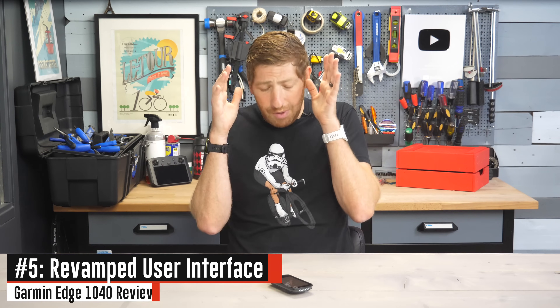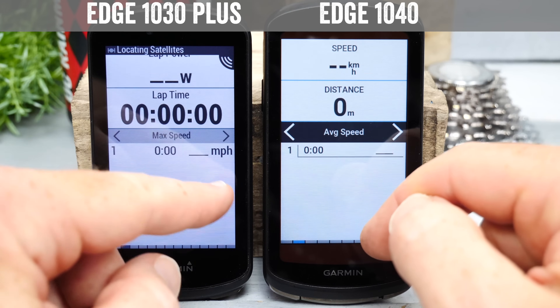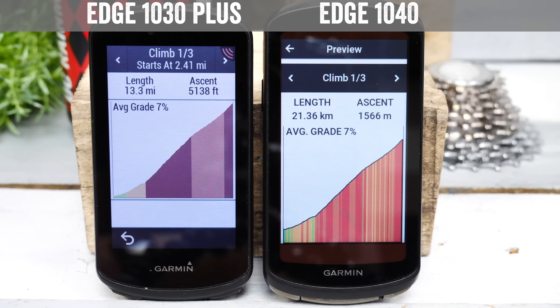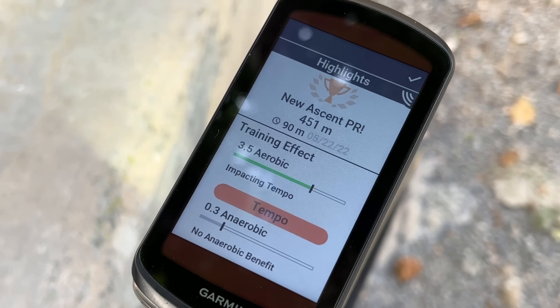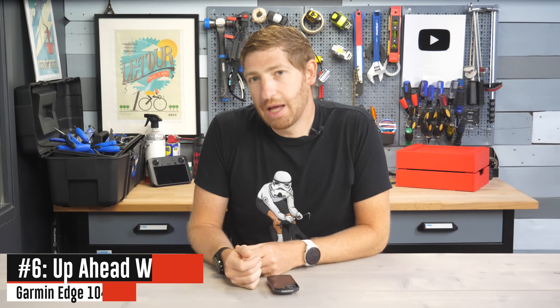They've completely revamped the user interface — a total change from the past. The main home page now shows Connect IQ widgets on a customizable dashboard. They've increased clarity and readability by changing fonts, and added more definition to Climb Pro with more coloring showing gradient changes — comparing the Edge 1030 and 1040 side by side is striking. Post-ride has been cleaned up too, with a first summary section listing main accomplishments followed by a more detailed section. Like any UI change, it takes a few rides to get used to, but after the first week I found it way better and cleaner.